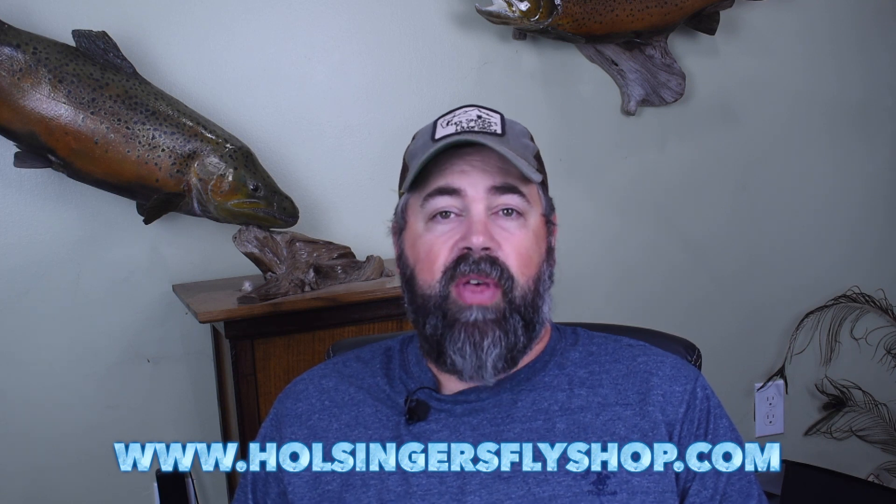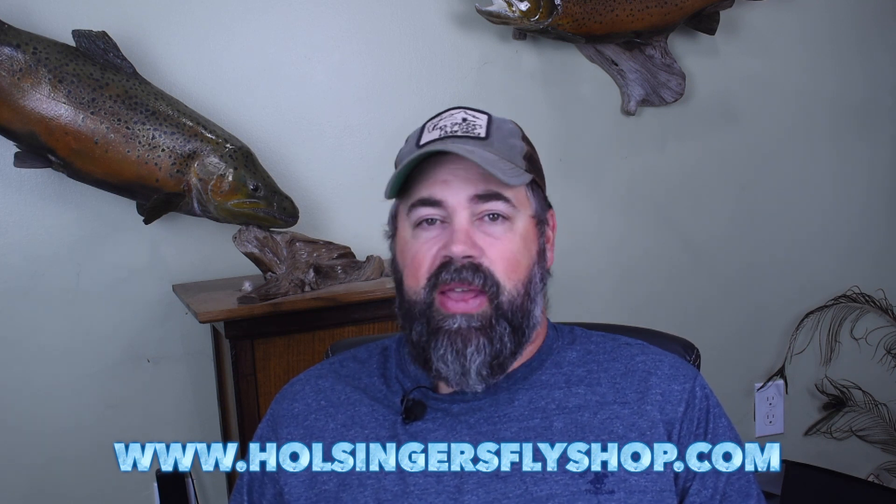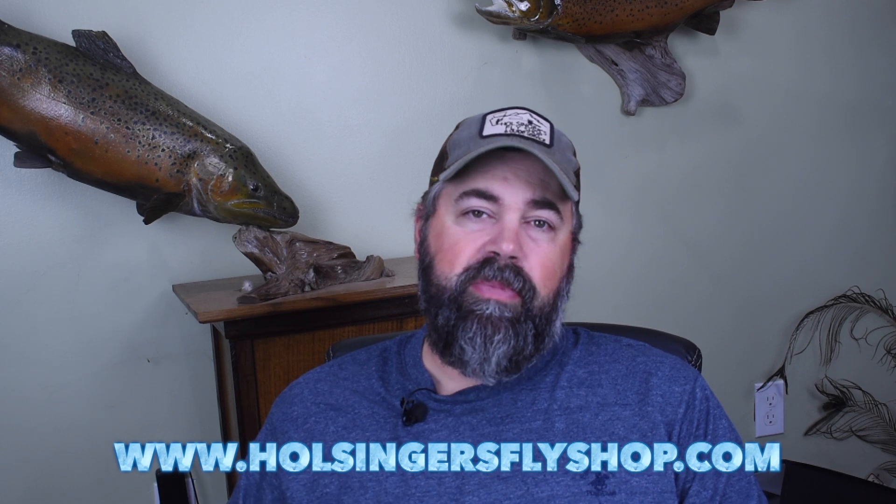Like always, guys, if you need any of the materials, you can find them at our shop at HolsingersFlyShop.com. If you have any questions or comments, you can either drop them down below or email me at HolsingersFlyShop@gmail.com. So until next week, guys, we're going to bring you another video.